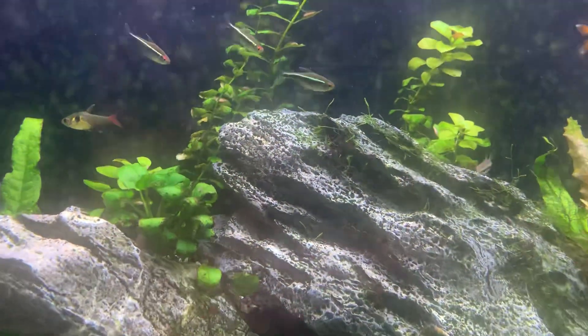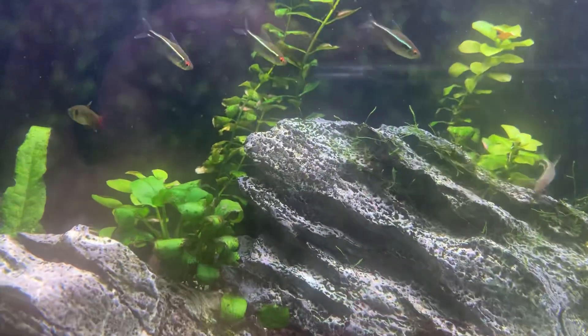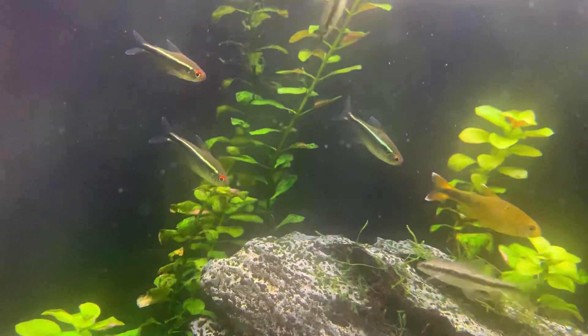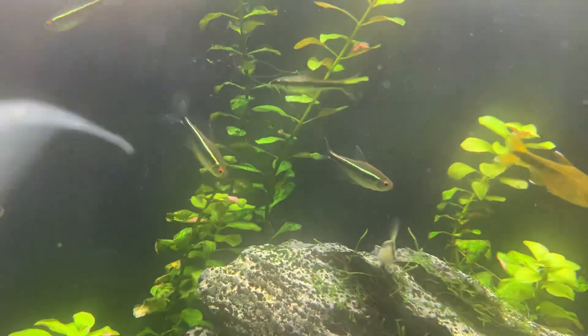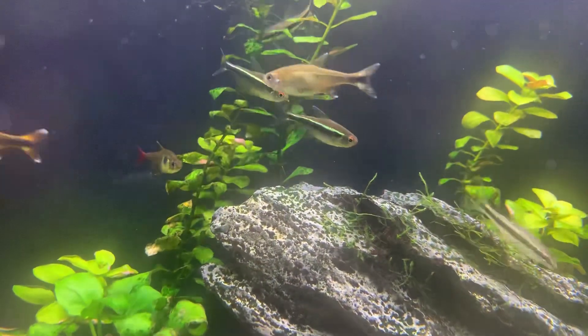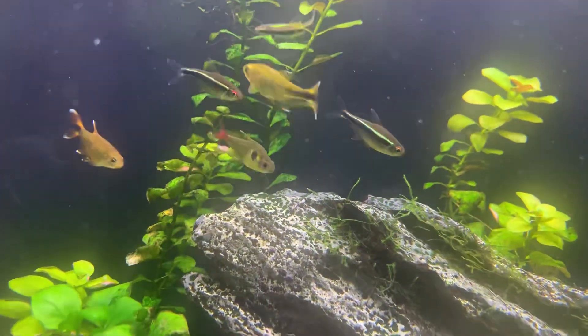They really are one of those fish that look really average in the aquarium shop, but when you get them home and they start to school and they put on a little bit of size, they're a very impressive little fish and they're much tougher than a normal neon.